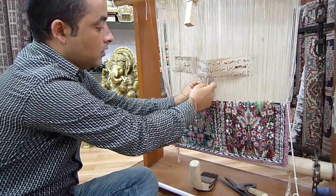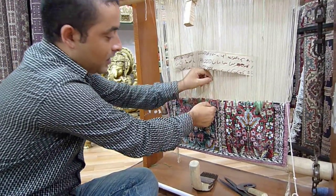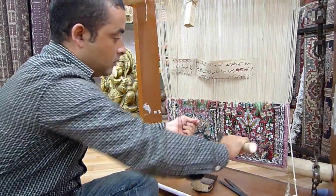In the shape of eight, between the two threads, in the shape of eight. And drag it down. This is one knot.